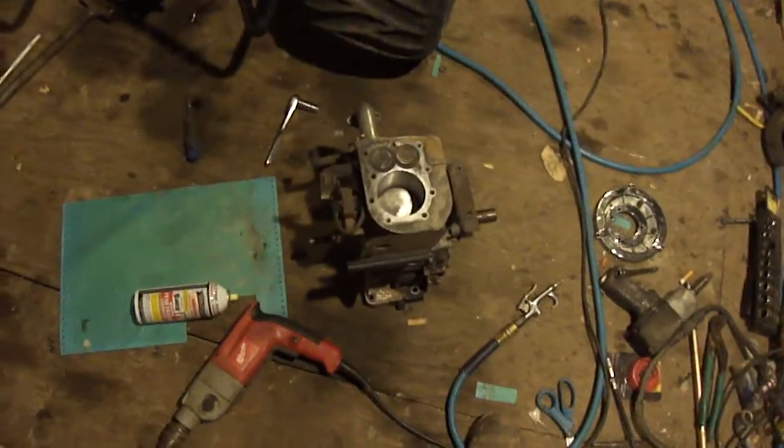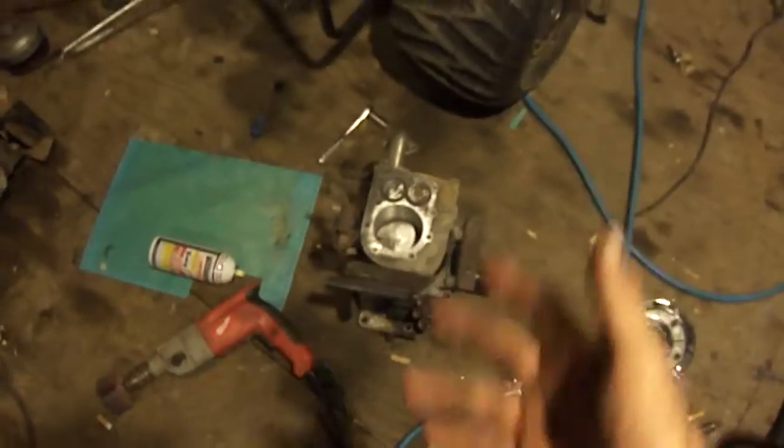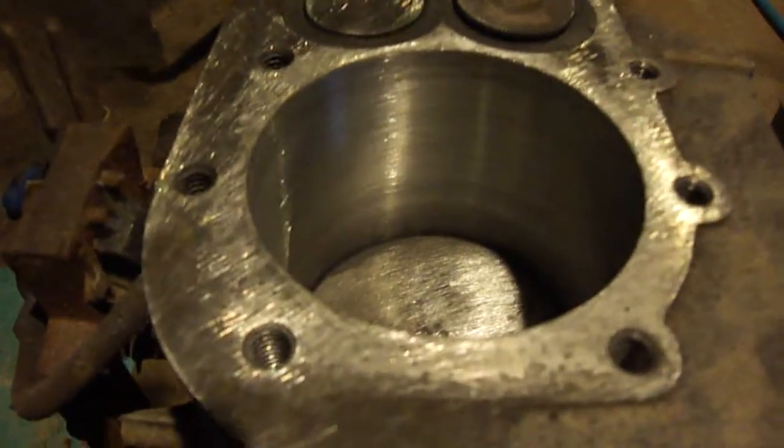I'm going to try to get that put together and see if she'll run. I got it most of the way together — it's getting there. I took quite a bit of metal out of it. More to come, I'll see you in the next video.